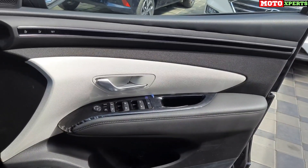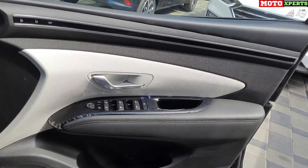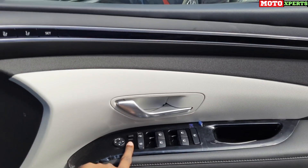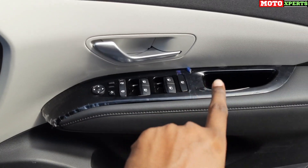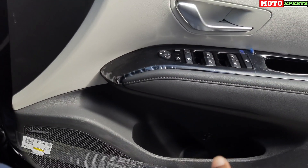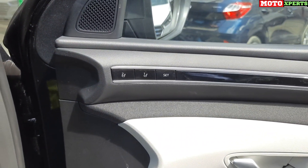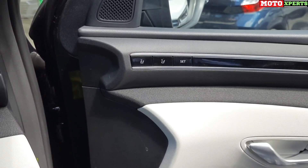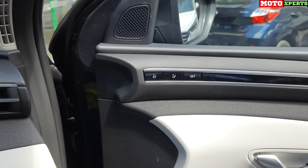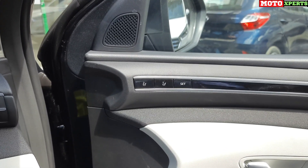The driver door has mirror adjustment, mirror folding, lock and unlock, and power window controls. There is a coin and token holder, leather-finished driver door pad, magazine holder, bottle holder, tweeters, and a moon switch. The driver seat has a memory function with multiple adjustment options, and there is a vehicle lock and park feature.